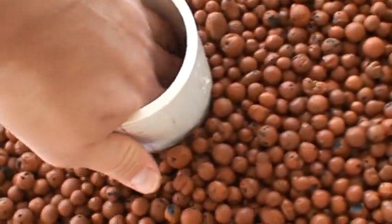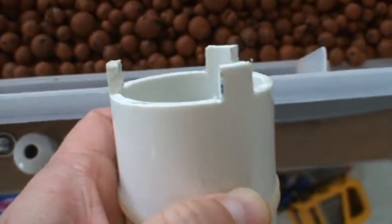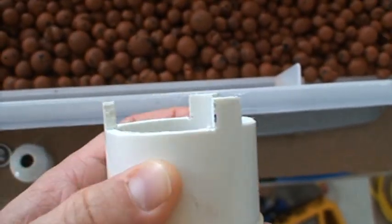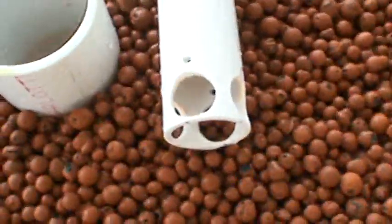One last thing I'd like to point out: this design makes your siphon break higher. So you want to switch to a system like the aquaponics wiki has — use a piece of string to measure the outer circumference of the pipe, divide by three, and put these little legs in there. That's going to make the bell sit shorter so you get more drain and more fill time. Anyway, that's it — thanks for watching.